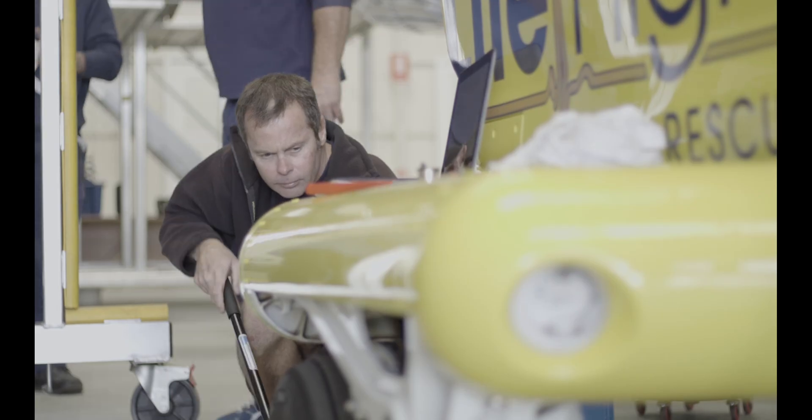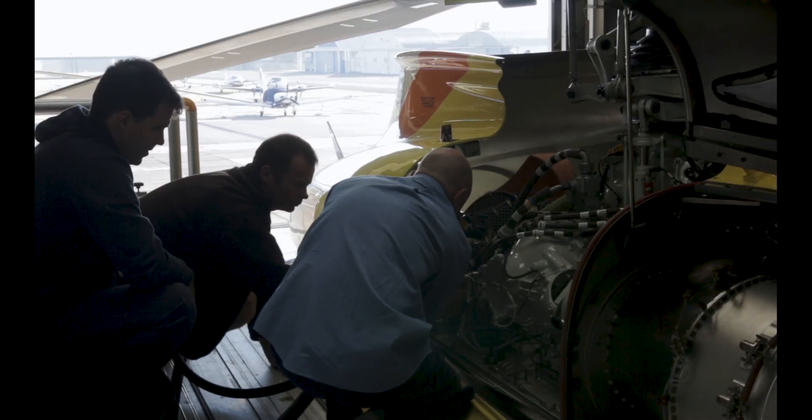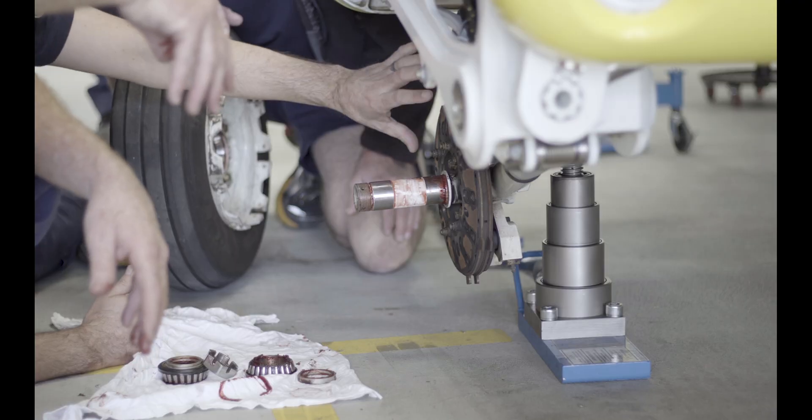Our training revolves around what they can expect: how to do HUMS downloads, DCU downloads, FDR downloads, and maintenance practices. When they're doing a 50-hour inspection — what to look for, what's going to break, those sorts of things.